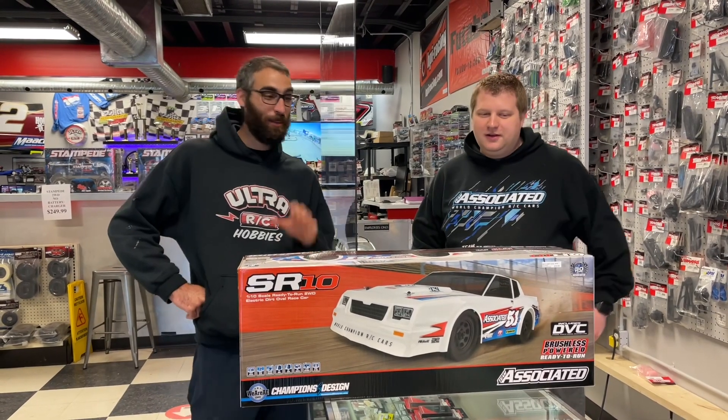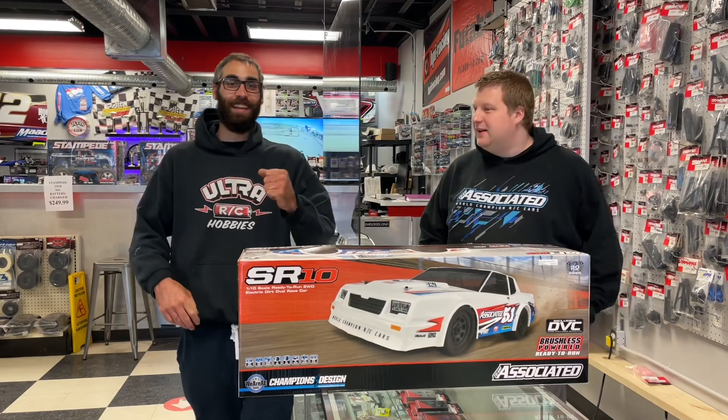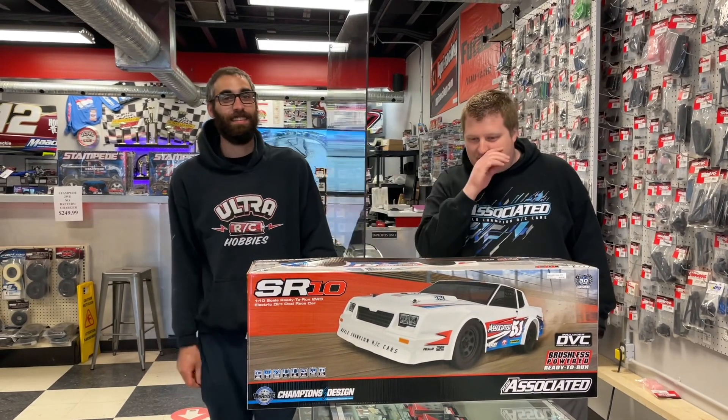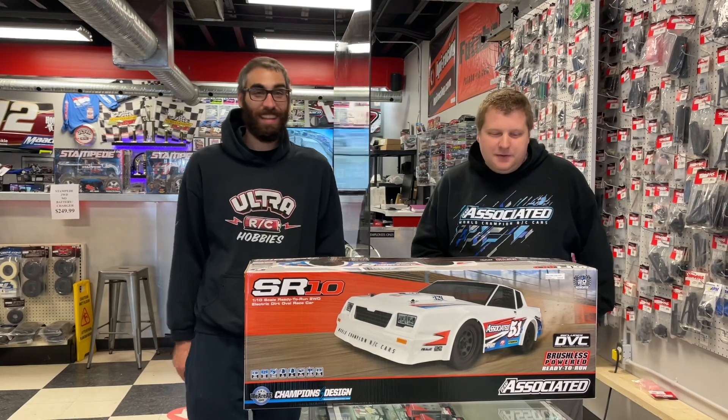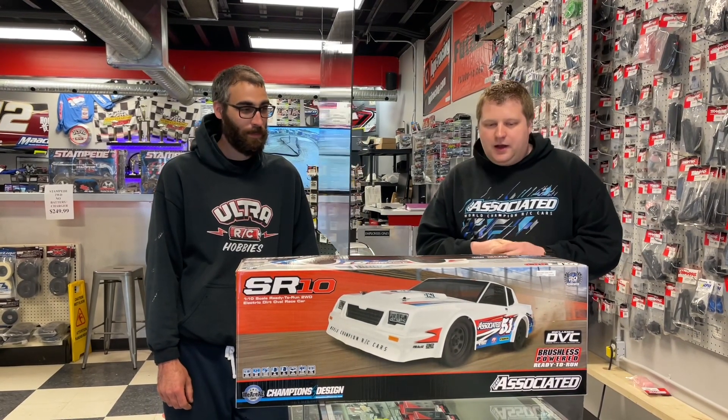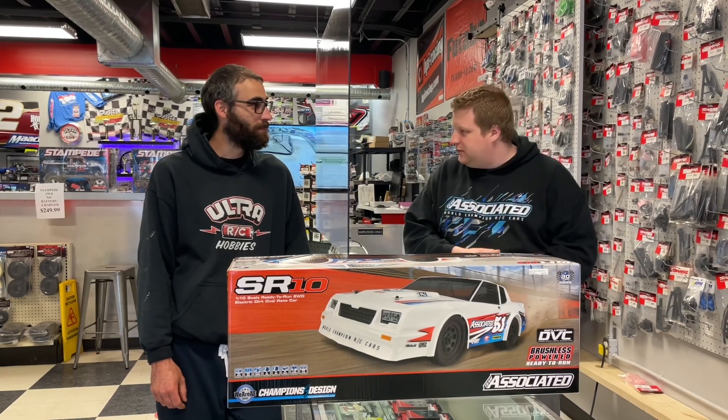Welcome! We're here doing an unboxing for the new SR10. Deaver's back, I'm back — we have flex band between us so that's why we don't wear masks. We're here with the new SR10 dirt oval car, and upon further inspection of the specifications of this car,